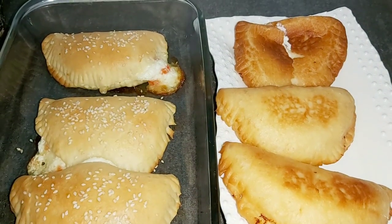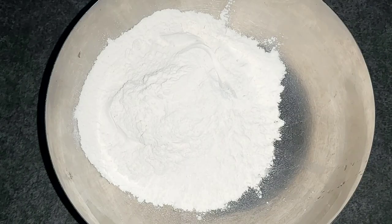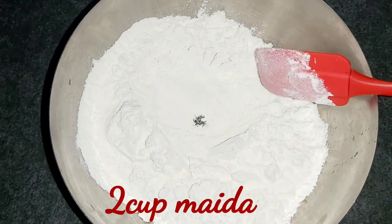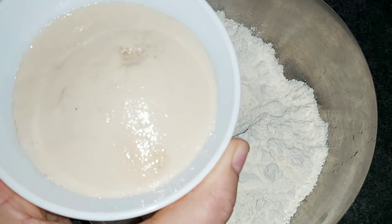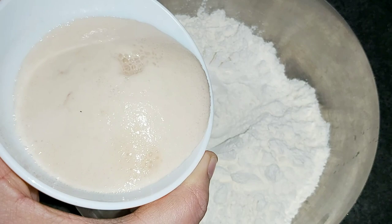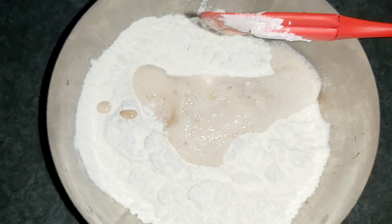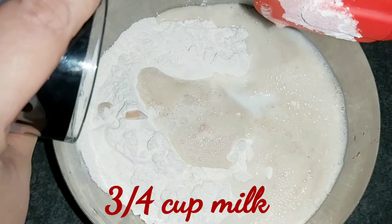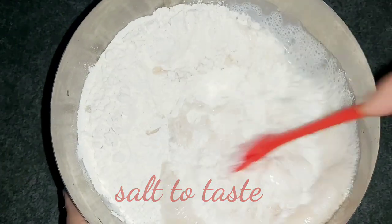I will use 2 cups of filling. I put 2 cups, 1 tablespoon, 2 teaspoons — the yeast is activated. Add 3 cups, add 4 tablespoons.